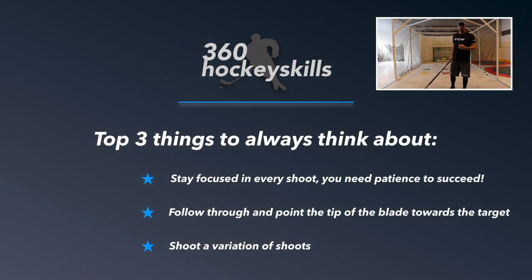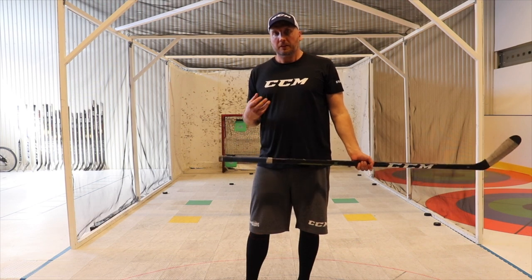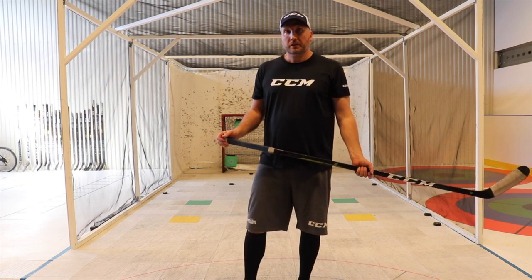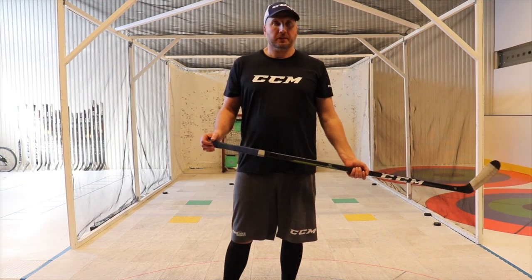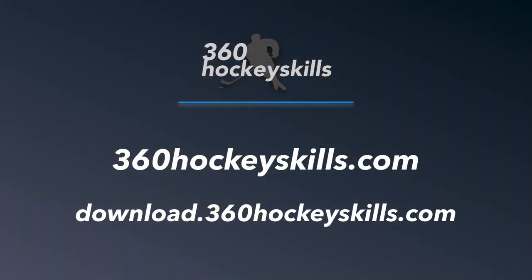Have patience with your shot and make sure that you take every opportunity you can to practice your shooting. Follow through and hold for a couple of seconds so you can create a feeling of where the puck was going and why. Make sure that you follow us on our YouTube channel 360HockeySkills. See you next time.